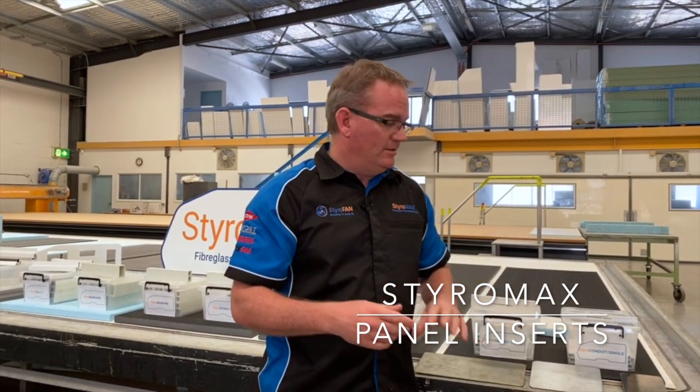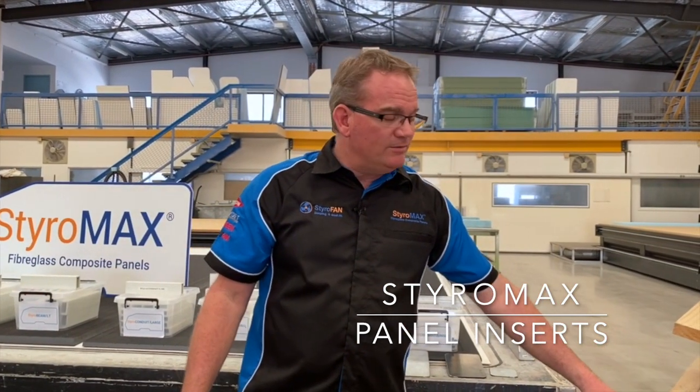Steel plates are used for hinge mounting, awning mounting, TV mounts, bike racks — you name it. So they can vary in sizes. Timber is another big one that we put inside panels.